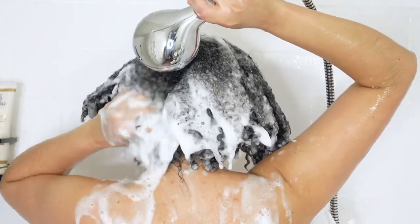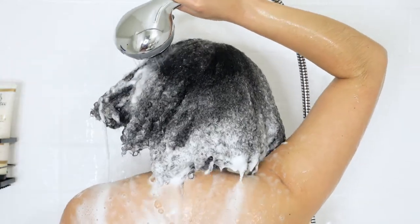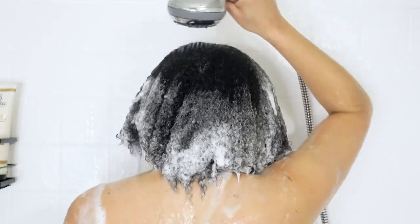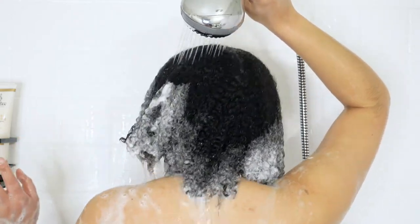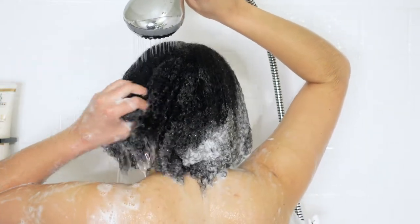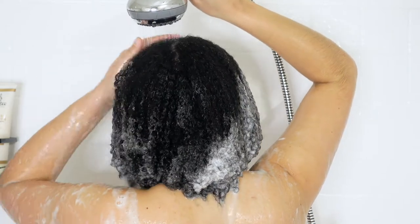Now I'm rinsing the shampoo out. When rinsing, make sure you're thoroughly rinsing out the shampoo to avoid any scalp irritation. This is especially important for me because I like to use a lot of product and a lot of shampoo — so make sure you wash it out completely.